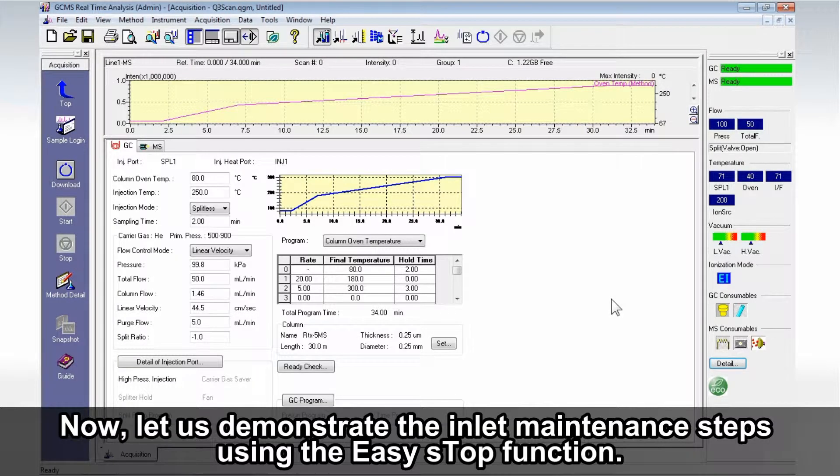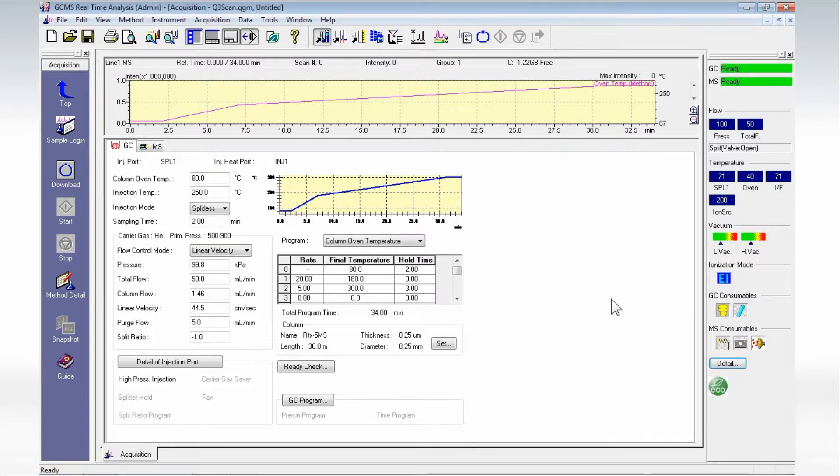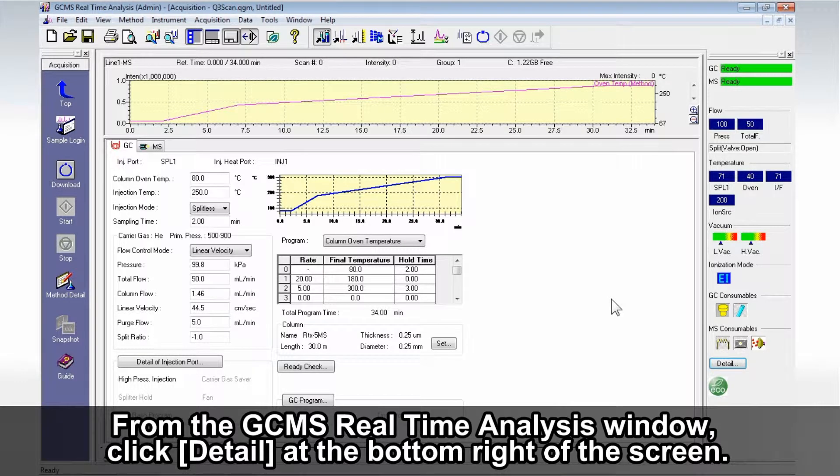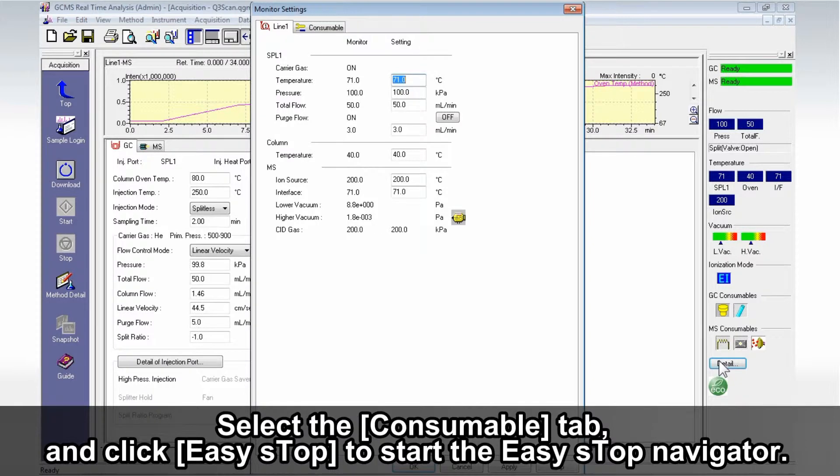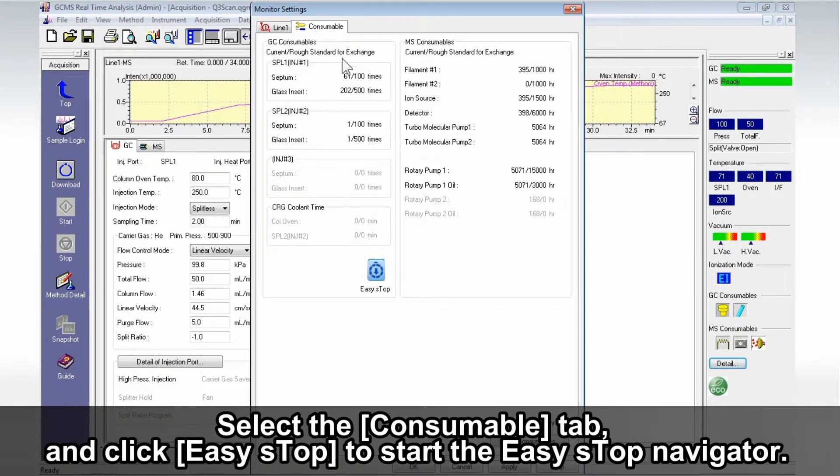Now, let us demonstrate the inlet maintenance steps using the EasyStop function. From the GC-MS real-time analysis window, click Detail at the bottom right of the screen. Select the Consumable tab and click EasyStop to start the EasyStop navigator.